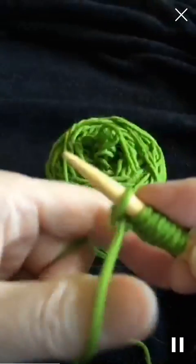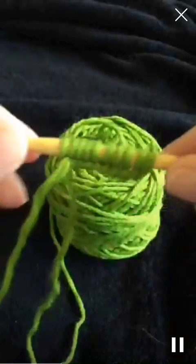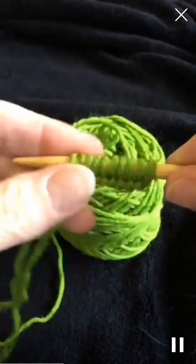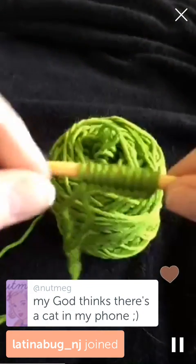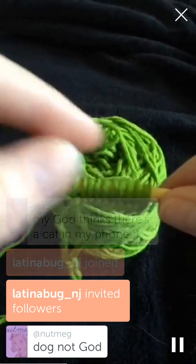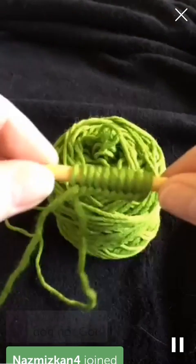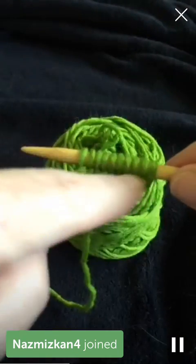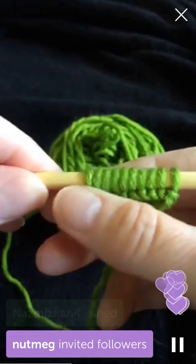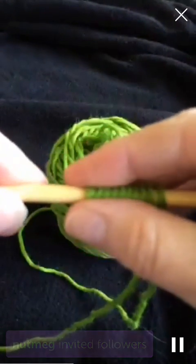She wants in badly, but that's not going to happen. So that's the long tail - see what a nice clean edge that gives? What's nice about the long tail method is that when a pattern calls for whatever first row you knit, this already counts as one row as being knit. Because on the back here you can see the purl bumps. So that's the long tail cast-on.